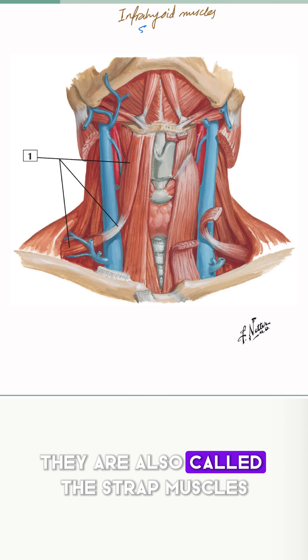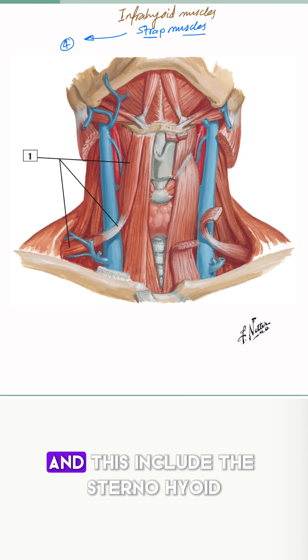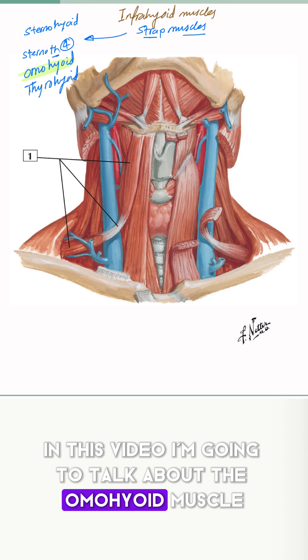Infrahyoid muscles — they're also called the strap muscles. We talked in previous videos that there are four muscles, and these include the sternohyoid, the sternothyroid, the omohyoid, and the thyrohyoid. In this video, I'm going to talk about the omohyoid muscle.